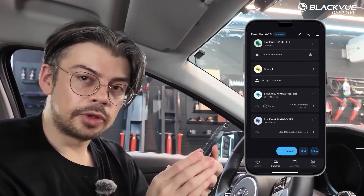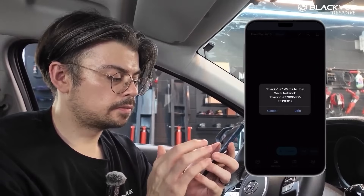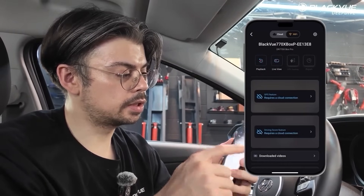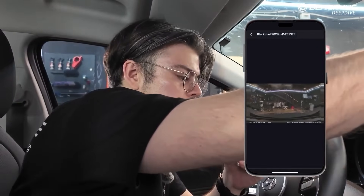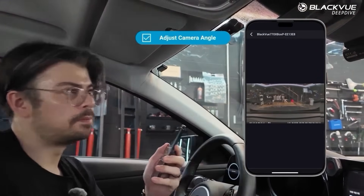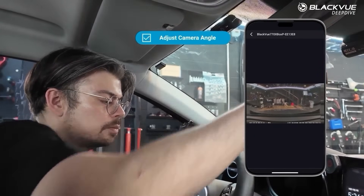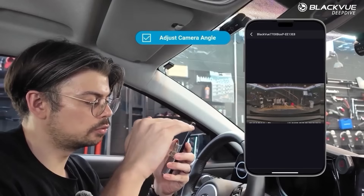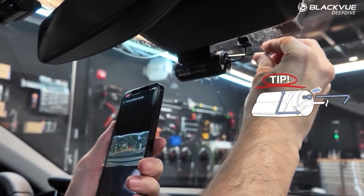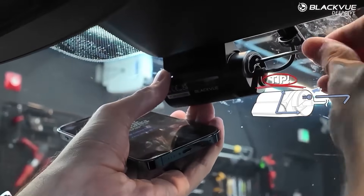My camera has now been added to the app, so I can tap on it and connect to it again. I have to reconnect of course because when it restarts and formats itself it loses the connection. Now I'm connected over Wi-Fi, and the first thing I want to check is live view so I can quickly adjust the angle of the front camera. You generally want the angle pointed slightly down — not too much toward the sky — with the hood occupying about a third of the image. Then adjust and tighten the camera using the Blackview app.